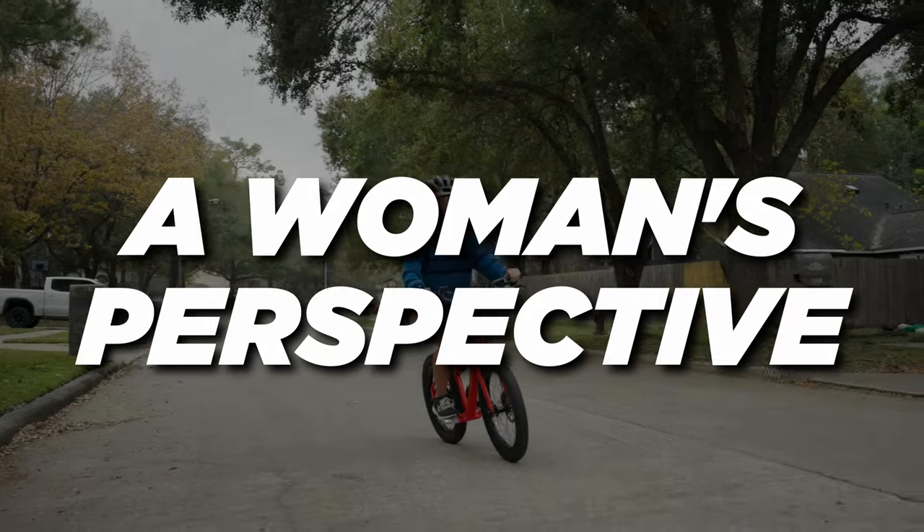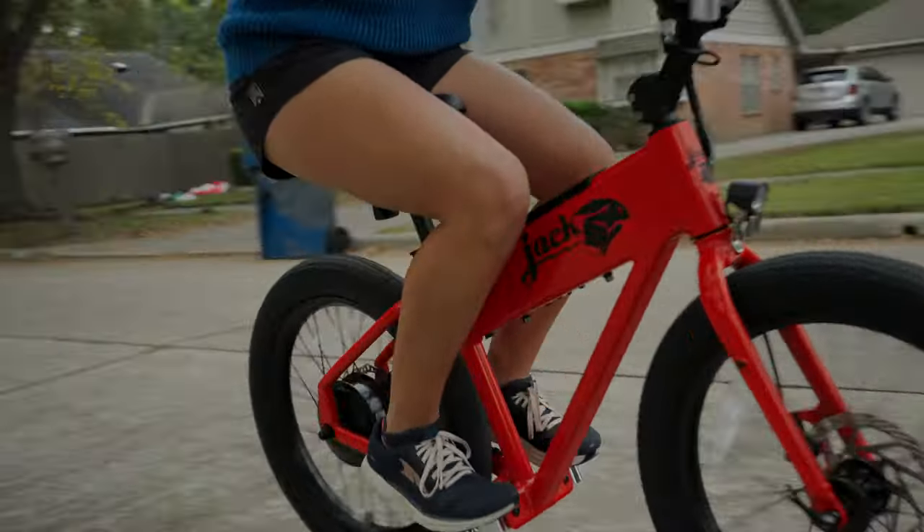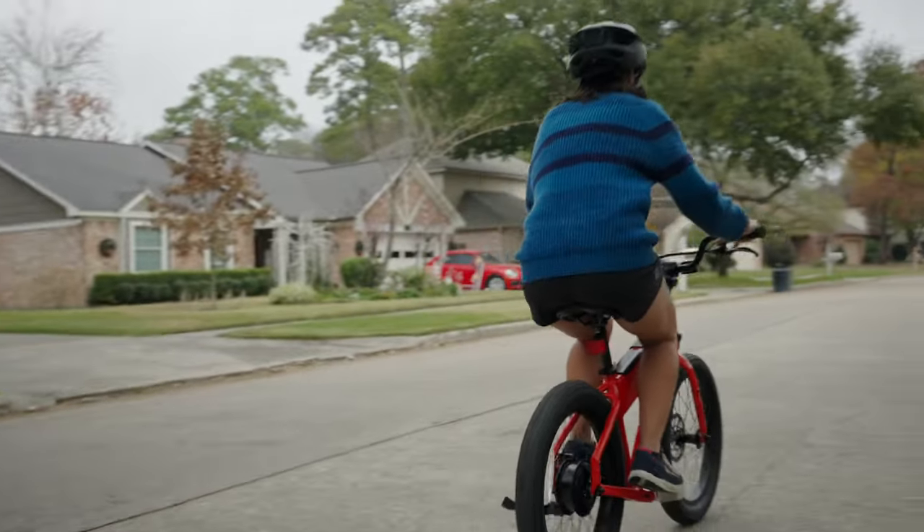I thought about sitting here and talking about how good this bike is for women, but I thought I would let a woman do that. So without further ado, here's my wife giving her thoughts on the XG so far.